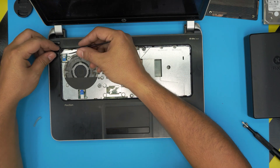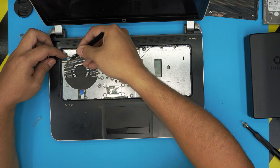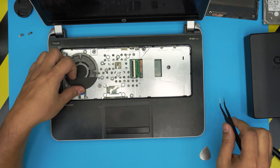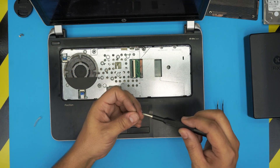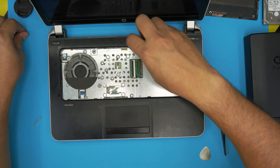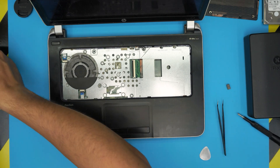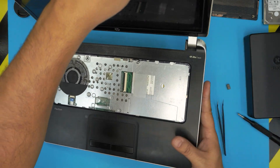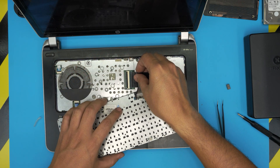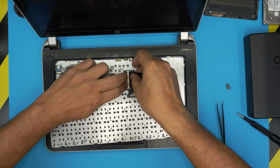Now slide the flex cable in and lock it down. Put the two screws right under the DVD drive — the hidden ones — and put the three chrome screws right on the plate. Grab the DVD drive and slide it in place all the way down.